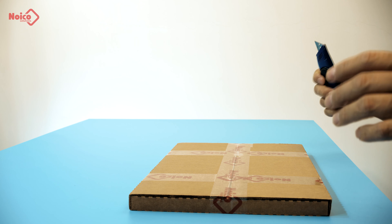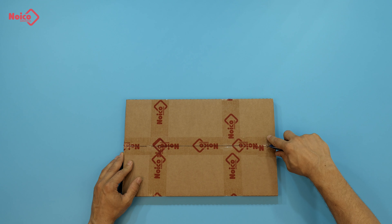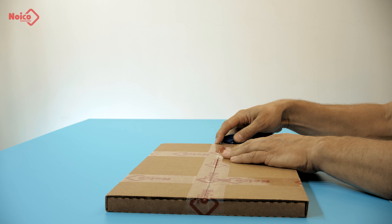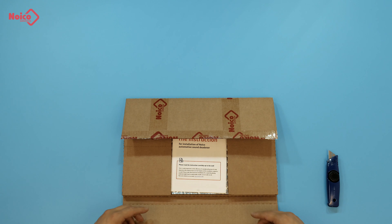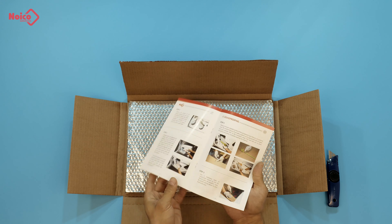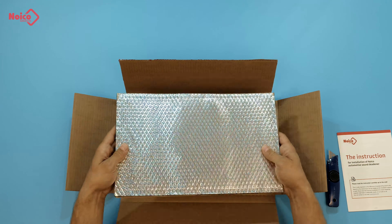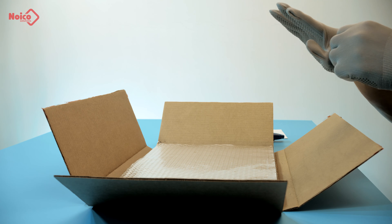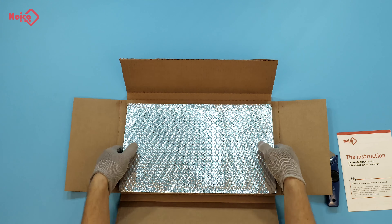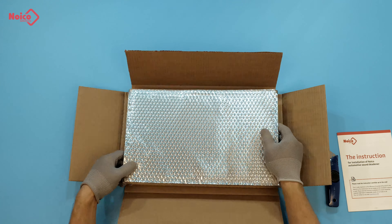Now let's open the box. There's a user manual with all the installation details and necessary information about the material. There are five such sheets in the box. Now we put gloves on to protect our hands, and we'll take the whole pile out. This is how the complete pack looks. Its five sheets are neatly folded, so the box is not very bulky.